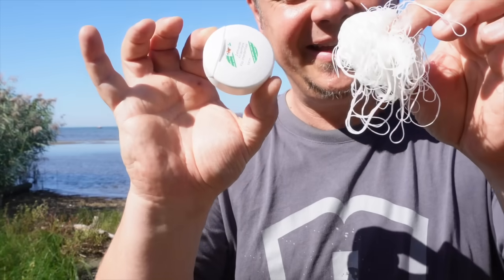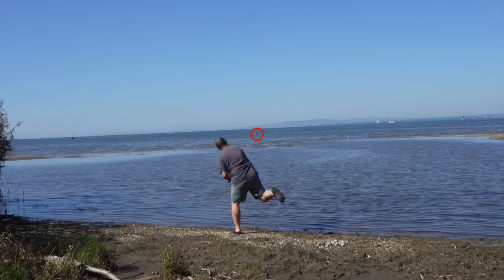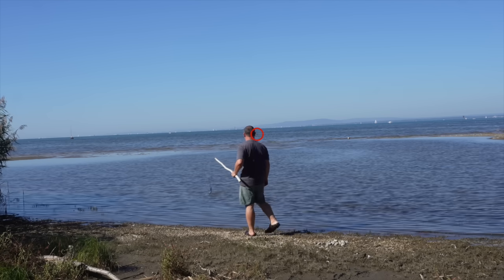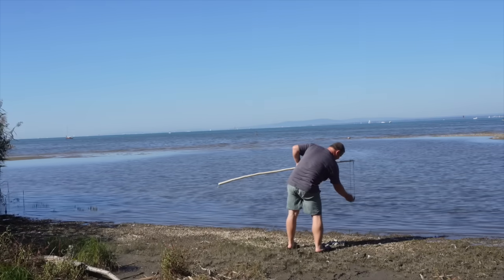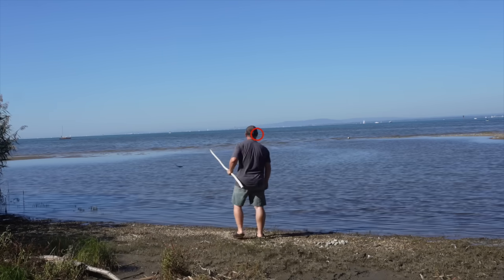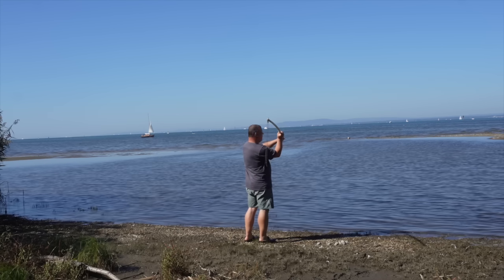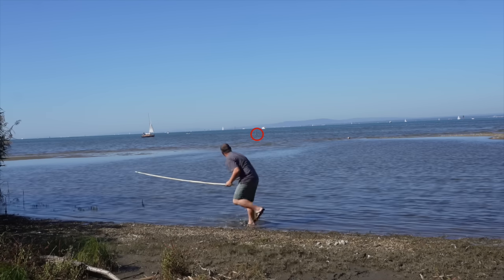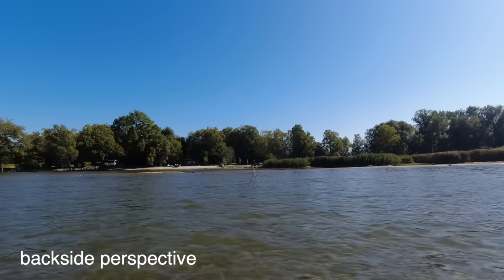These are 100 meters, and now I'll try to shoot with this Staff sling to that tripod there. So my friends, as you could see, I was able to shoot 100 meters with this Staff sling, and 100 meters is incredibly far.